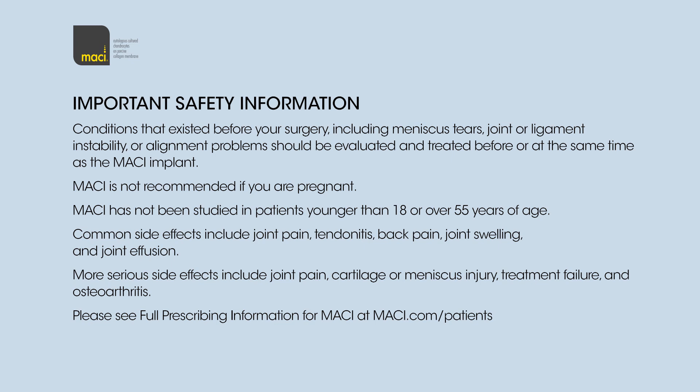More serious side effects include joint pain, cartilage or meniscus injury, treatment failure, and osteoarthritis. For more information, please see full prescribing information at macy.com.